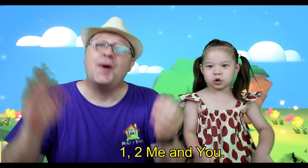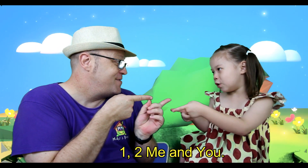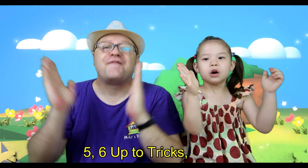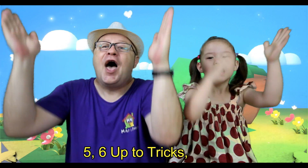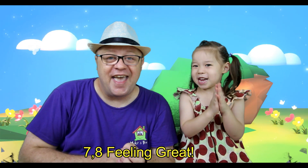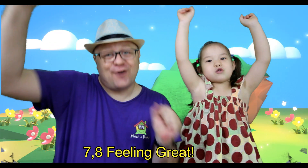Here we go! 1, 2, me and you. 3, 4, clap some more. 5, 6, up to tricks. 7, 8, feeling great.